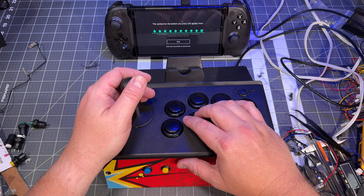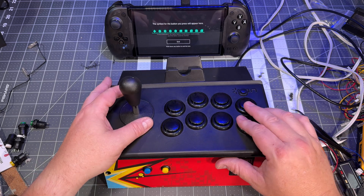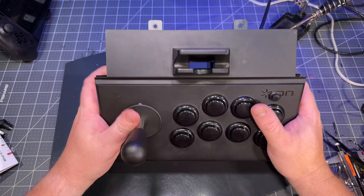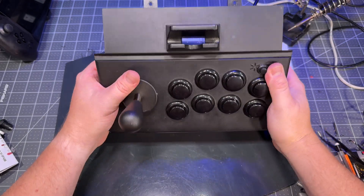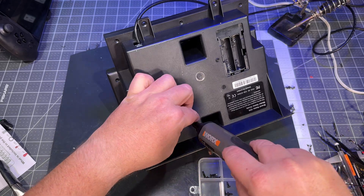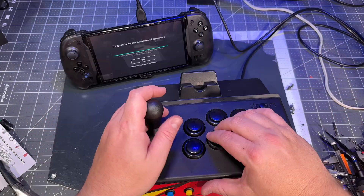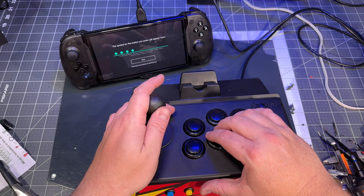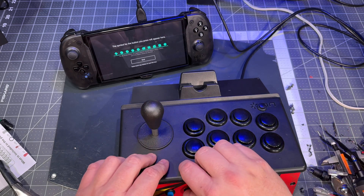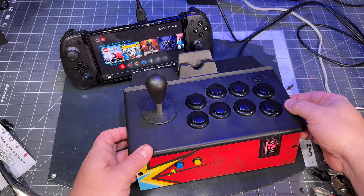Always double check all buttons and make sure your connections are snug and tight — you don't want to put it all together and then take it apart again. Once everything is checked, assemble the bottom of the controller to the top and screw in about five screws — not all of them yet. The Switch provides a very good input test, so run through that and make sure all of your buttons are registering correctly.